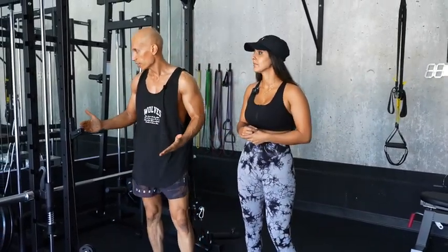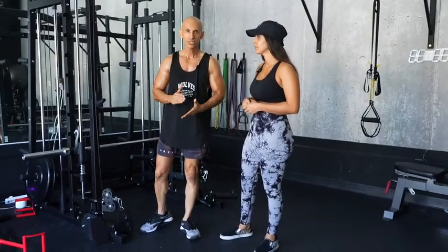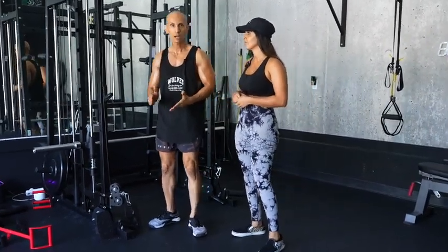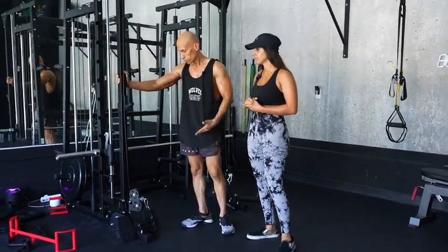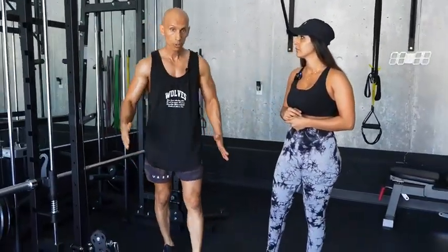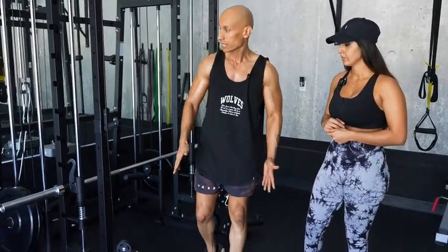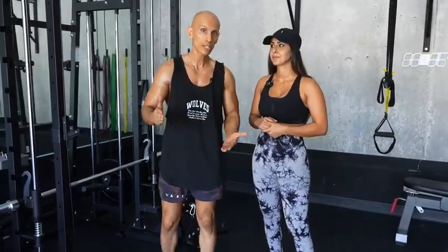We built it together and I'd say it's fairly easy to put together. With two people it'll take about two to two and a half hours, and the instructions were very easy to understand. As far as sturdiness — me getting on this bar — it's very secure. You could do muscle-ups, you could do pull-ups, no problem. This thing isn't even bolted to the ground, but it's very secure looking at how it's set up.